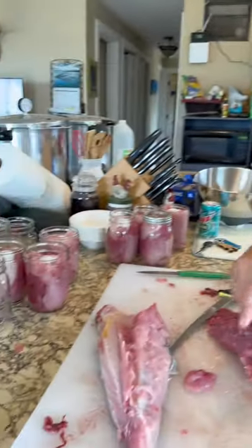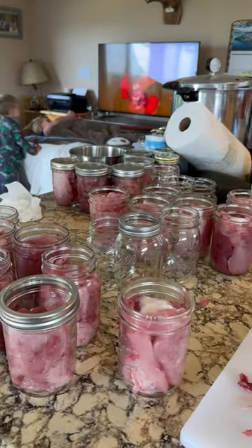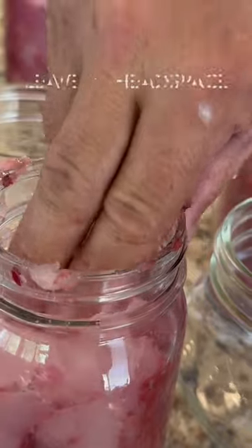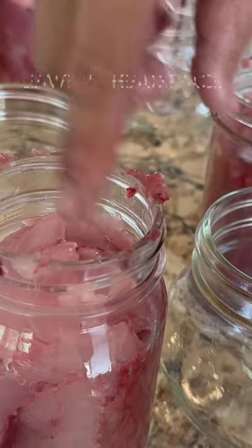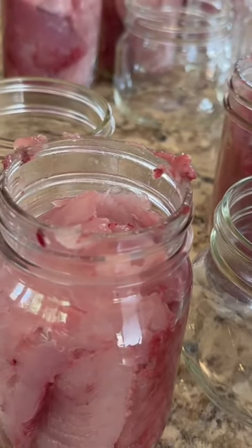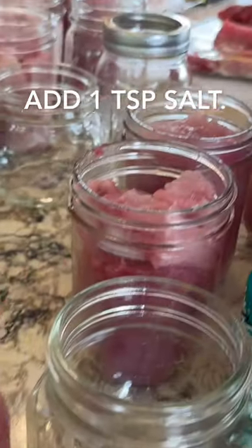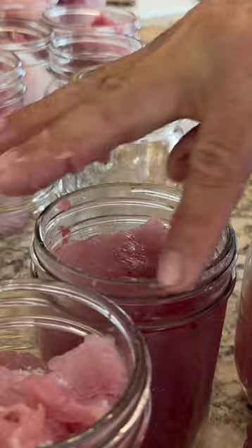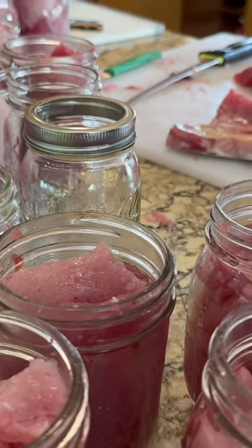You can see our jars here — we've got them all cleaned up and we're just about ready to start processing 36 pints. When you're stuffing these jars, you want to get them right up to the rim. Then you're going to take vinegar and clean off the rim of the jar to make sure you get a good seal, then put your lids on top.